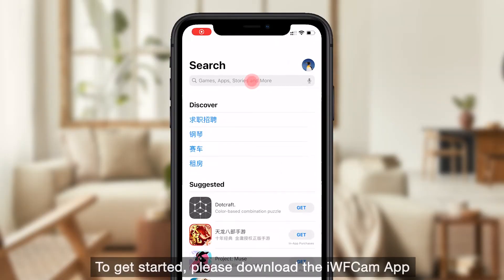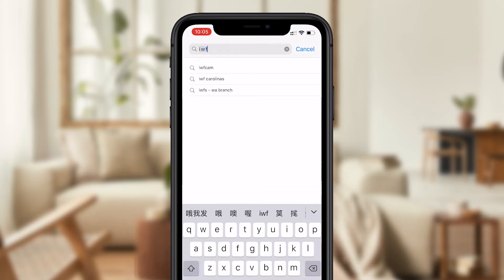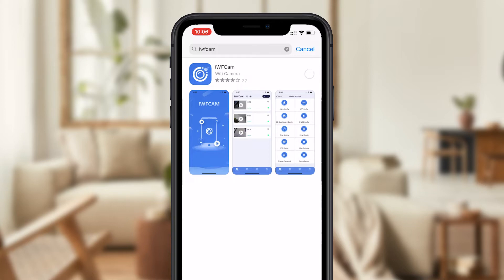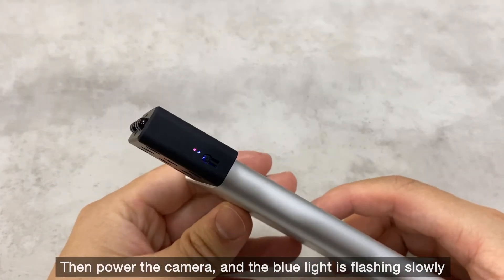To get started, please download the iFCam app from the App Store or Google Play first. Then power the camera, and the blue light will be flashing slowly.